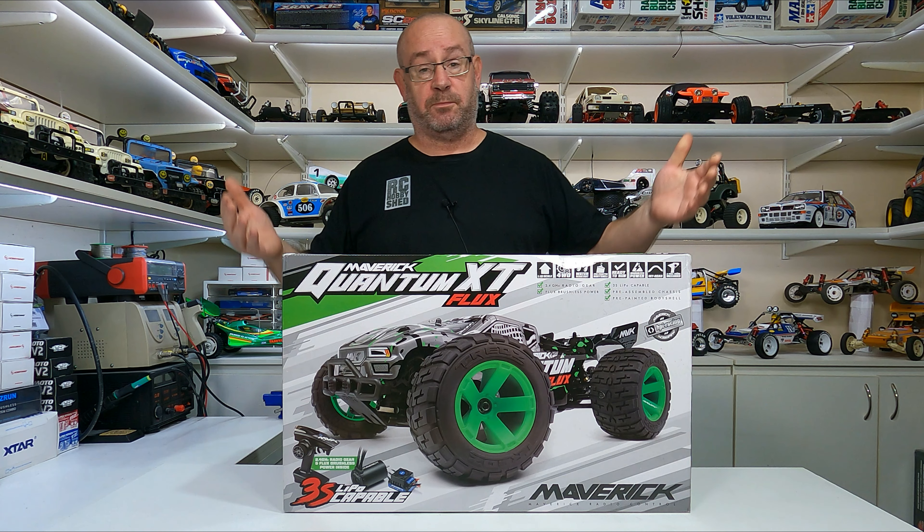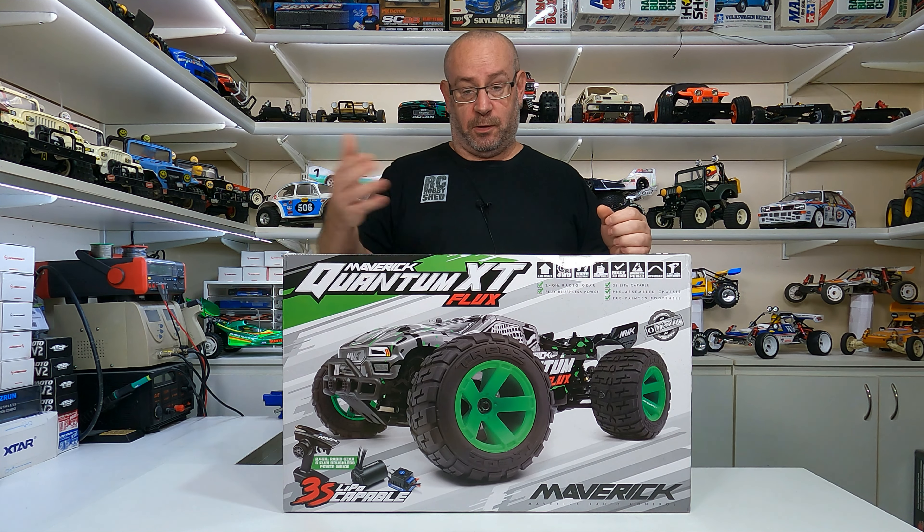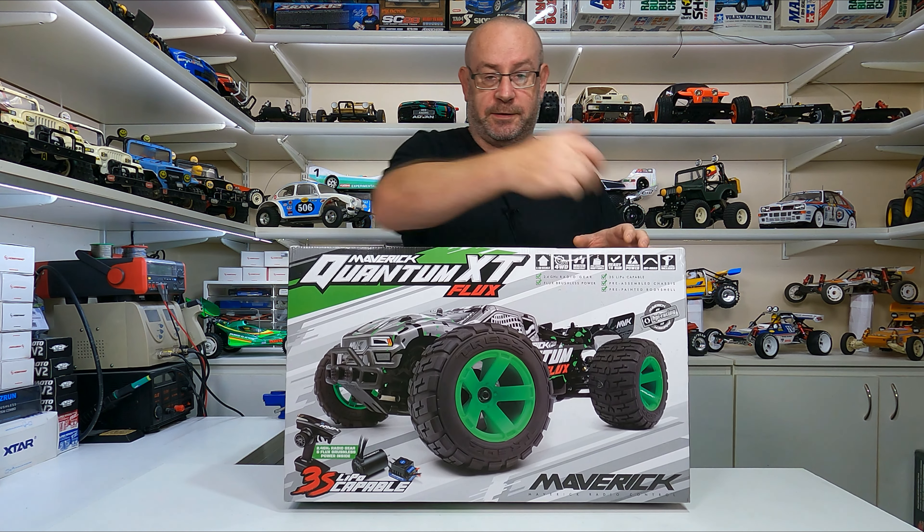G'day, welcome back to another video. In this video we'll be unboxing this little beast — well, rather a big beast — the Quantum Maverick XT Flux, made by HPI.